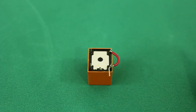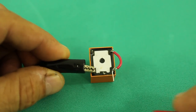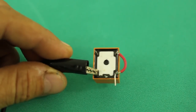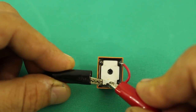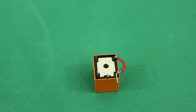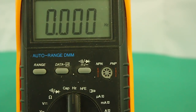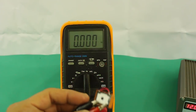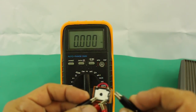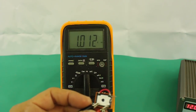Here I have the relay. I connected the normally closed contact to one end of the coil, and I will apply power here and to the common. You can hear that high-pitched noise coming from the switch internal to the relay that is moving back and forth very fast. Let's check the frequency. I have the multimeter set to check frequency, and the frequency is close to one kilohertz.